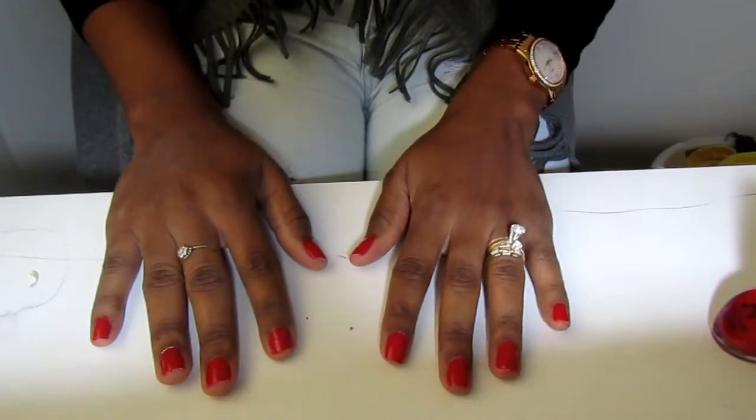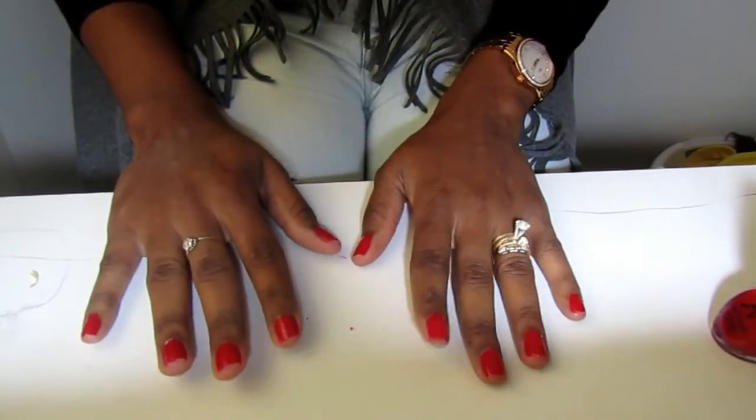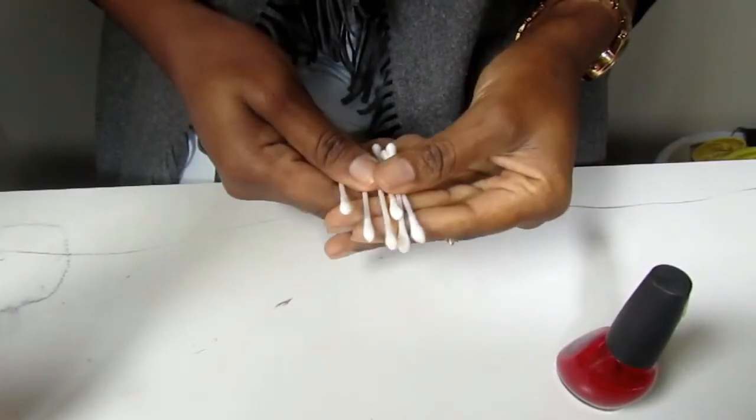Your nails are a hot mess and you just don't have enough time to go to the salon. Well, I'm gonna show you how you can achieve that salon look at home.